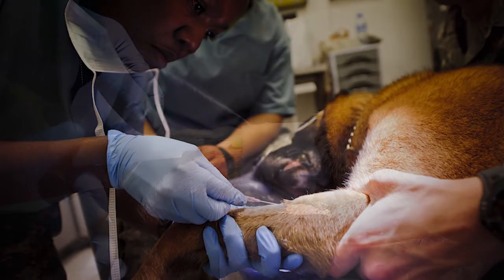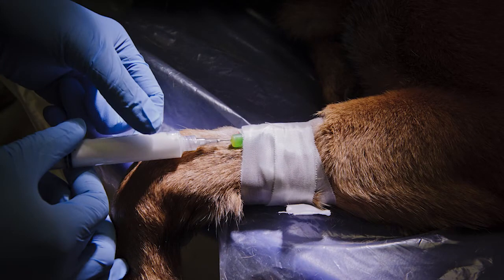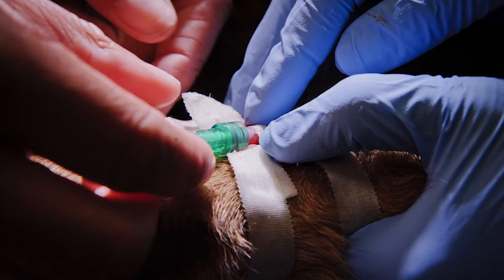That's something that we look for both in our canine patients and also in our human patients as far as respiratory capability.